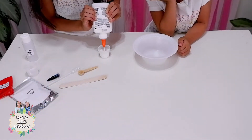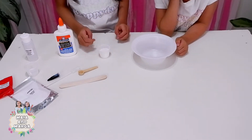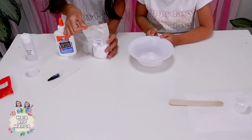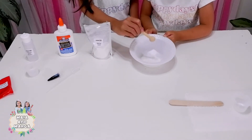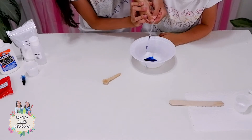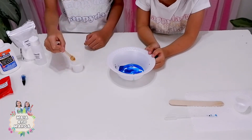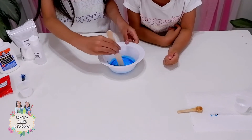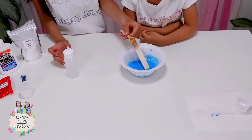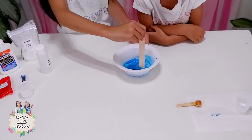Now let's make a super stretchy slime! Measure one small cup of glue and pour it into the bowl. Add one scoop of baking soda into the bowl. Use the pipette to add a few drops of food color to the bowl. Add 8 scoops of flour to the bowl and use the craft stick to mix everything. Add 2 scoops of buffered saline solution.